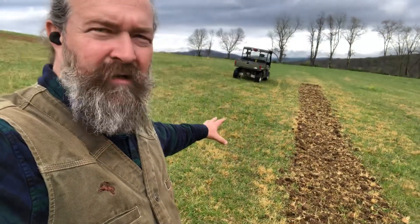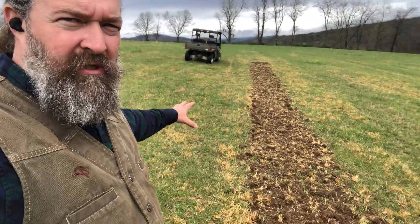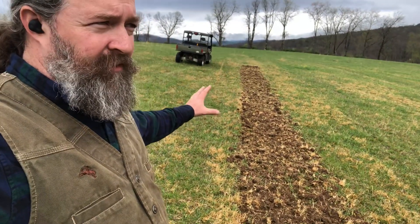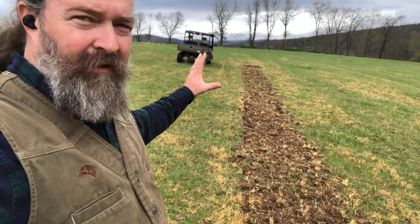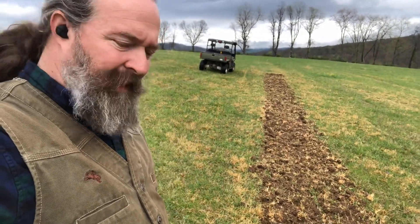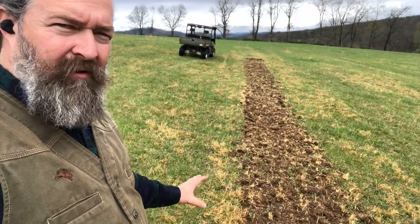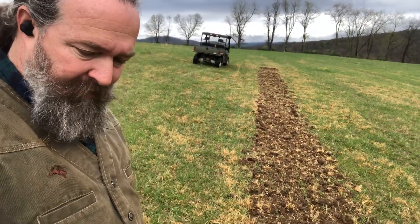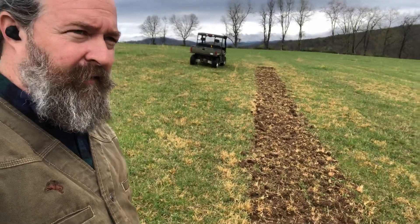I picked the section of our field that has the worst infestation. We bought this farm two years ago and inherited it as-is — the broom sedge was already established. The brown-gold color you see is broom sedge leftover from last year, when I cut the second cut of hay.